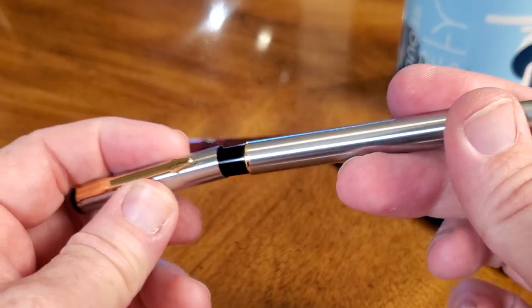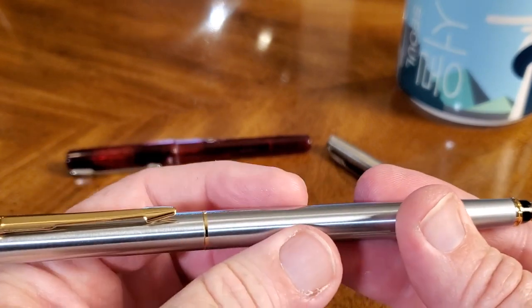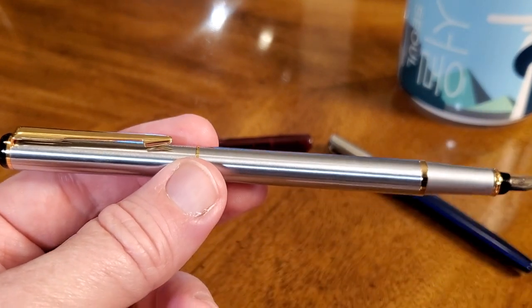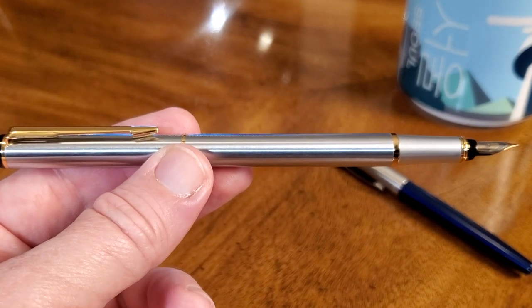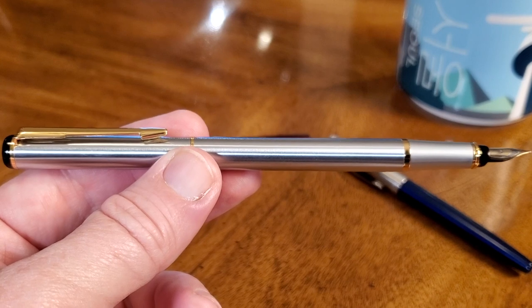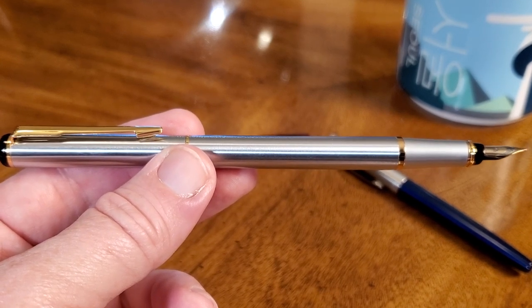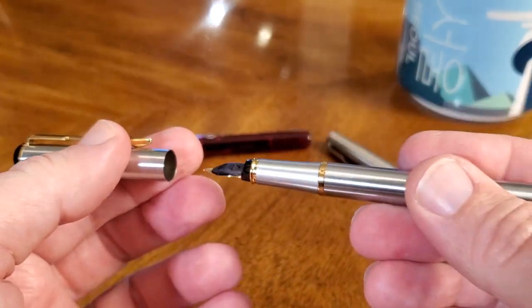The cap fits nicely. It posts on the black section, and when you get it all the way on there it's perfectly even, just as if you had it at the other end. When you do post it, you end up with a pretty long pen, but not heavy. It's not top-heavy when you write, but it is kind of a tall, narrow pen when posted.